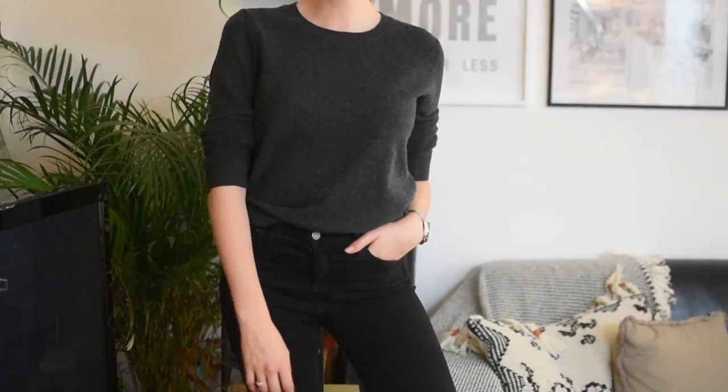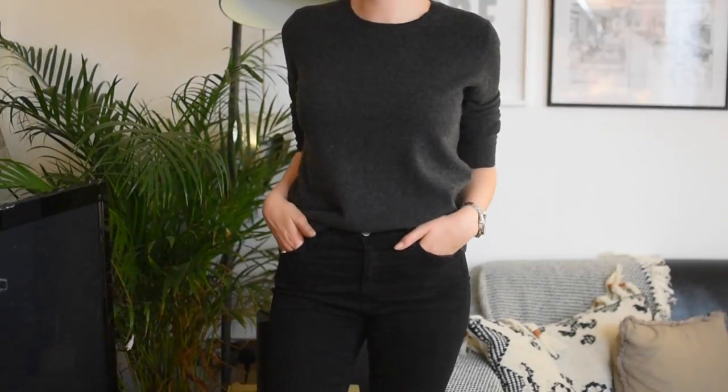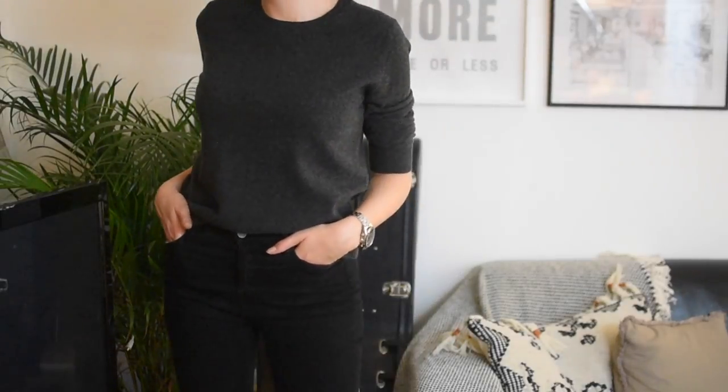I just went for the classic crew neck style — they do have cardigans and different styles too. This is the crew neck in charcoal grey. I've got it in size medium, so it would be slightly oversized. If you wanted a tight-fitting jumper, go for your normal size; if you want a bit of extra breathing room, go one size up. This just looks nicely loose rather than oversized on me. So that was Uniqlo, £69.90, size medium, 100% cashmere.